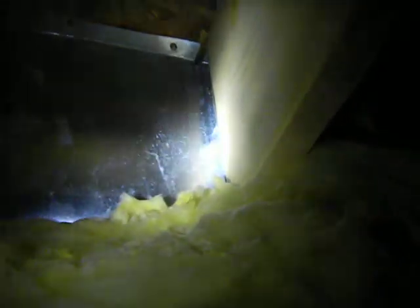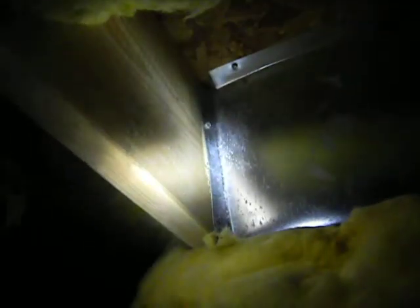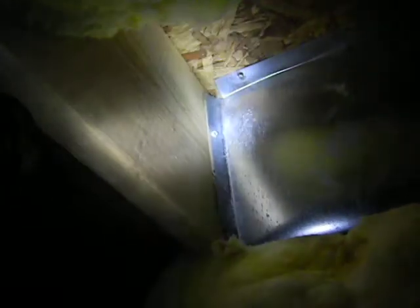You do not want to have air from the crawl space going into the heating and air system. The crawl space can have conditions like mold, fungi, and again it's unclean air. You do not want to have this introduced into the house.